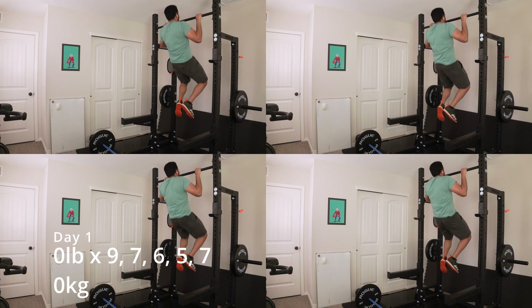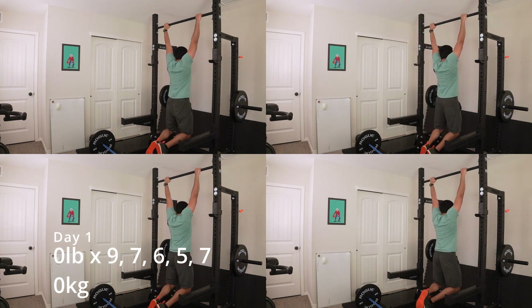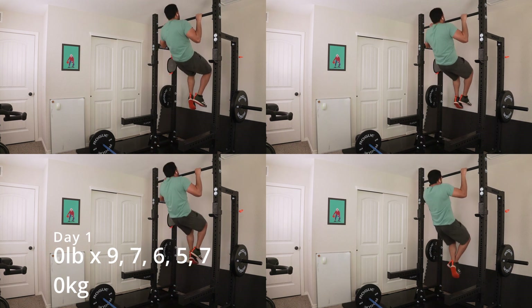Then we went ahead and did the pull-ups, got that going. Those are going strong. I wish I could do more reps by now, but whatever — I'll take it.